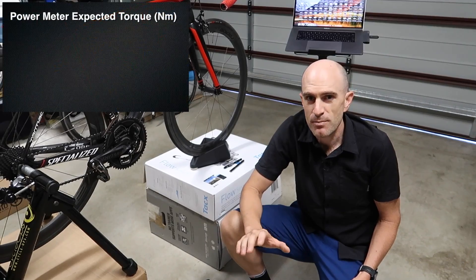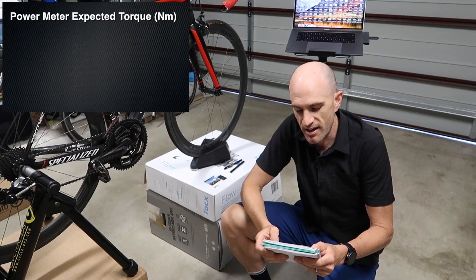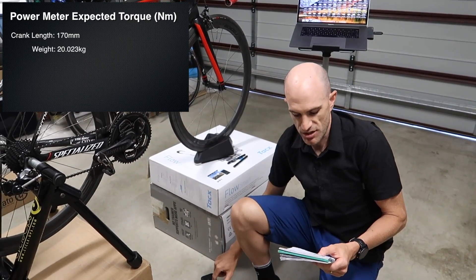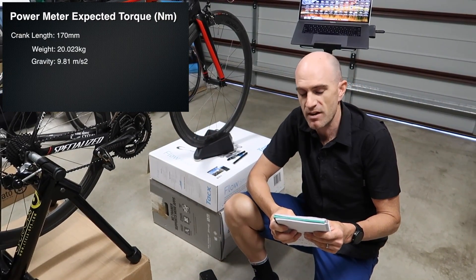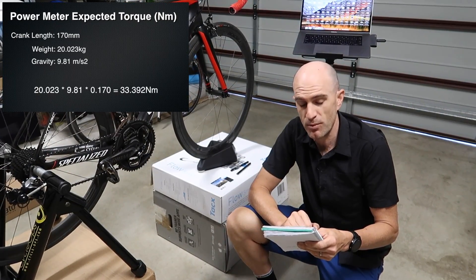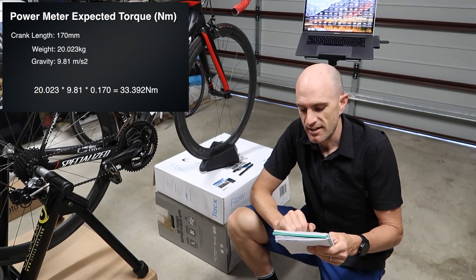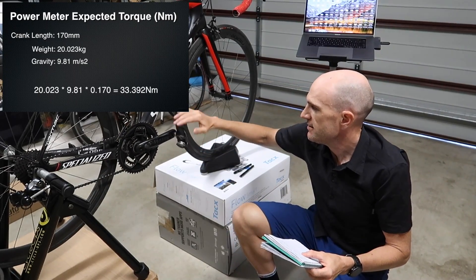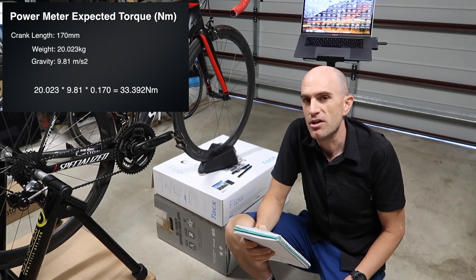The beauty of this is there's some simple mathematics behind the scenes that we can use to verify what we're seeing is correct. The mathematics are the crank length — so 170 millimeters — the weight itself, which is 20.023 kilos, and we have to factor in gravity as well, which is 9.81. So putting all that together: 20.023 times 9.81 times 0.170 for the crank length in meters gives us a theoretical torque value.